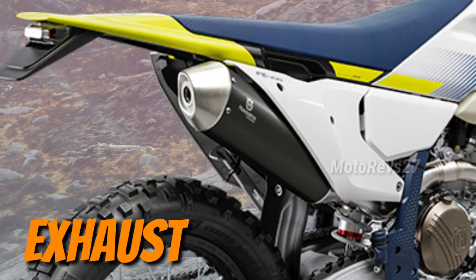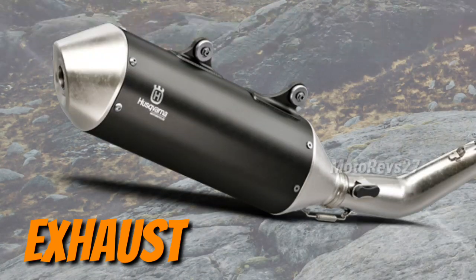Exhaust: the silencer is crafted from lightweight aluminium and stylishly finished with a black coating to highlight its premium quality.